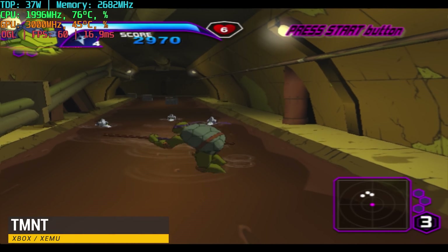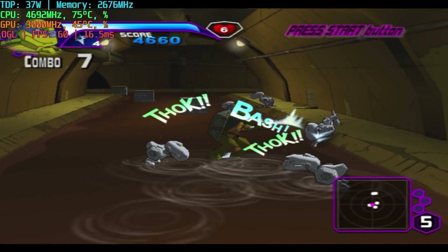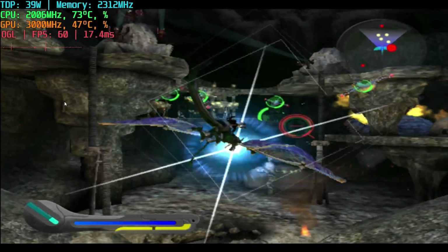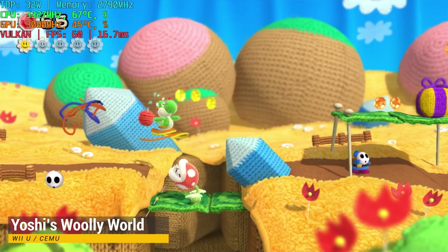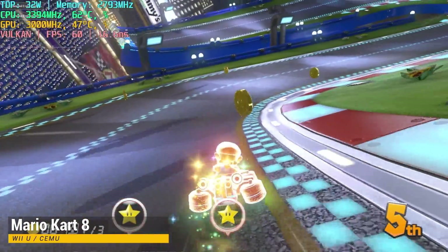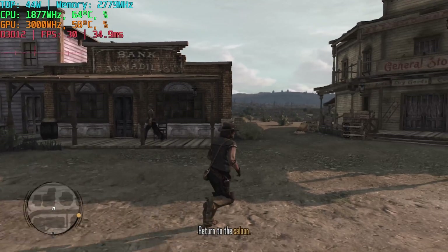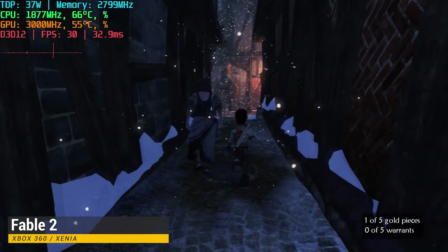Now for some Xbox emulation. Here is original Xbox with the XEMU emulator — it's taking advantage of our pretty good CPU performance and these games are running almost flawlessly. Wii U is a very easy system to emulate and we don't really need the performance of this processor for these games, though we could use the additional performance if we wanted to render in 4K. At 1080p you're going to be all set. Xbox 360 emulation is performing better all the time — this emulator has received a lot of updates that allow it to run a lot better on AMD APUs like the one in this mini PC. Here's Red Dead Redemption running really great at a locked 30fps, and here's Fable 2, also running very well.